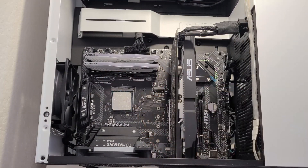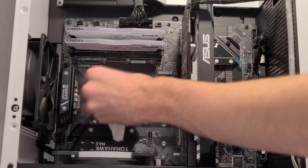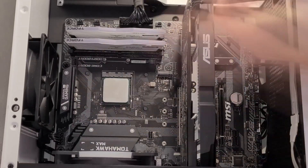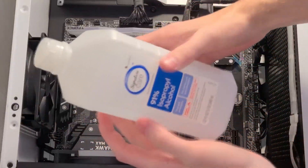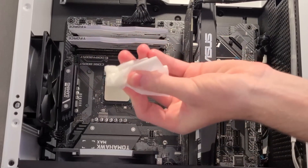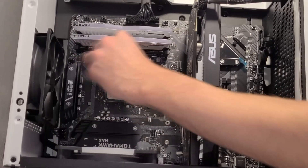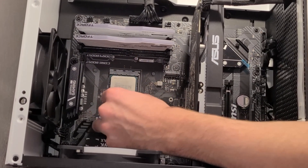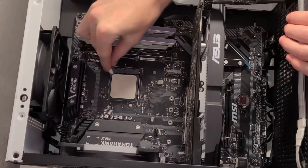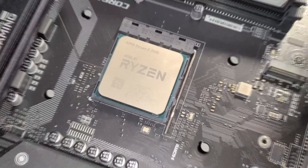Now let's remove the thermal grease from the CPU. The three things you'll need are coffee filters, Q-tips, and isopropyl alcohol. Start out by using the coffee filter — just give it a really good scrub. There really isn't any rhyme or reason as long as you're picking up all that thermal grease, or at least as much as you possibly can. Once you've done that, grab your isopropyl alcohol, put a little bit on the coffee filter, and start doing the same process. Try to get as much of that thermal grease off the processor until you can see the Ryzen logo pretty clearly. Then use the Q-tip to get any thermal grease that may have leaked onto the sides. You should be able to see the AMD Ryzen logo pretty clearly, along with the text on the processor.